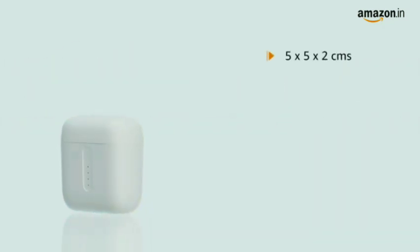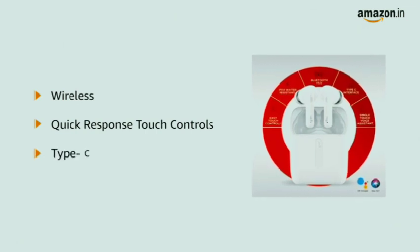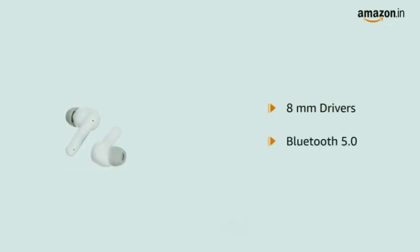It comes in a size of 5x5x2cm and weighs 60 grams. These wireless earbuds come with quick response touch controls and a Type-C interface for quick charging. The 8mm drivers deliver thumping, immersive sound, while Bluetooth 5.0 ensures seamless connectivity.